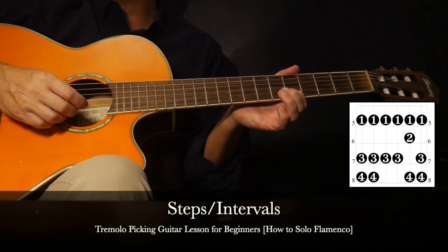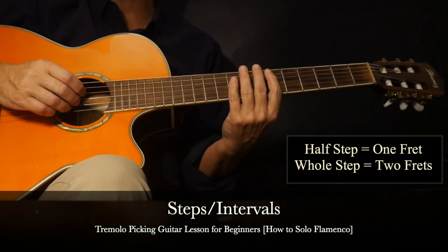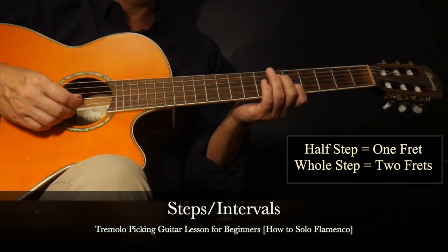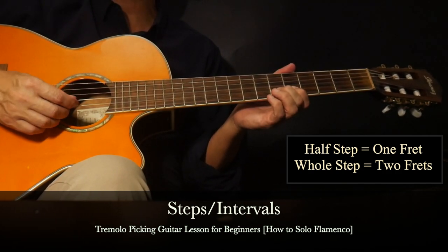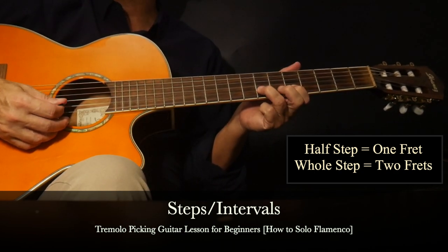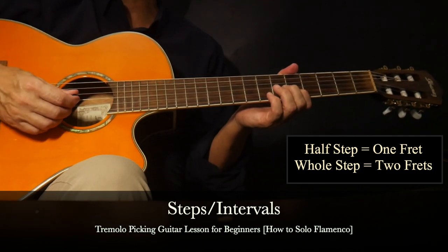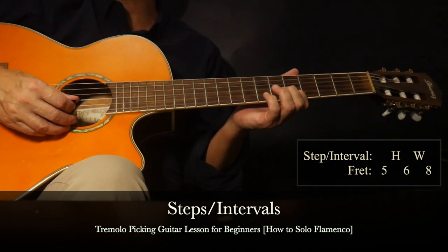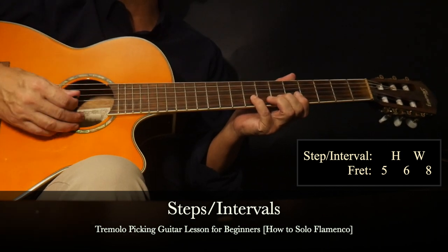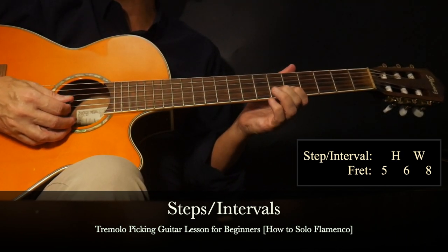We're going to start the tremolo pick going up the second string in A minor. Instead of applying fret numbers to memorize it, we're going to apply intervals and steps - the reason being this tremolo picking pattern is movable, so you can play it in different keys if you know the intervals. Intervals and steps are distances between frets: a half step is going up one fret, and a whole step is a span of two frets. The second string goes five, six, eight - an interval pattern of a half step and a whole step.